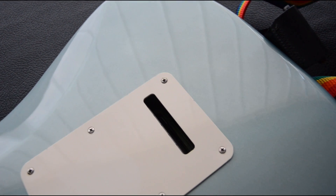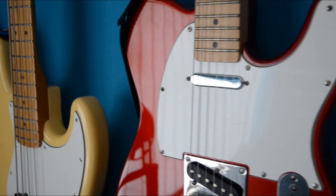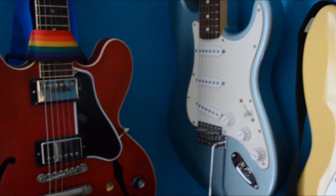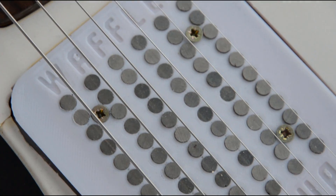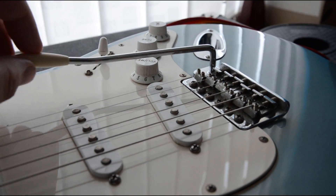And yet the Stratocaster has not. In this series of videos, I'm going to explore the original designs of different guitars and see where modern technology can improve what history has given us. Previously I created the ultimate pickup, and what an achievement it was, but in this part I want to look at the whammy bar.